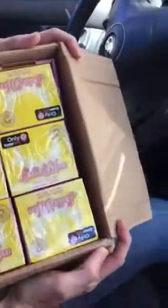All right, here we are. We got a full two cases of Sailor Moon Mystery Minis from GameStop.